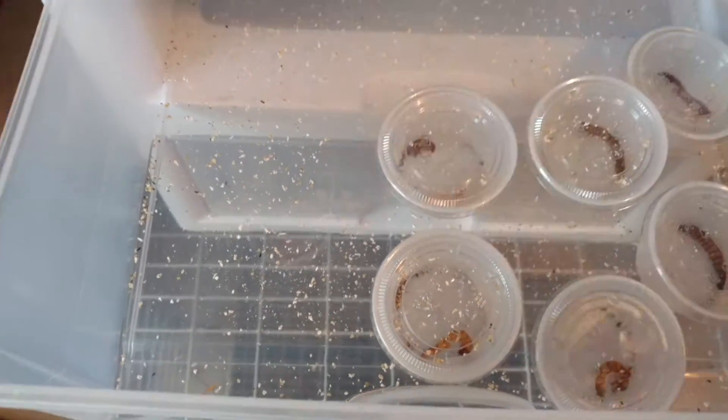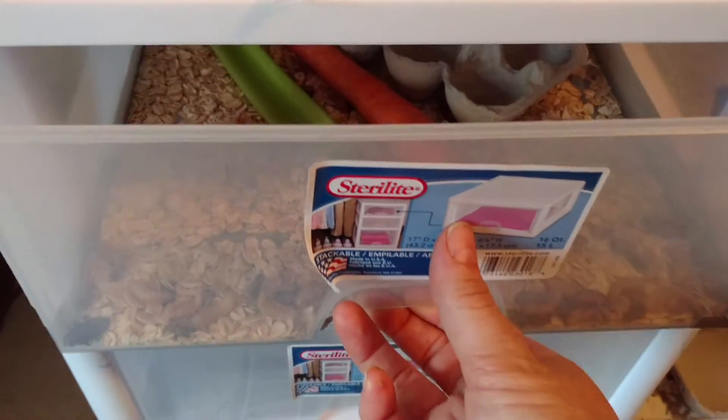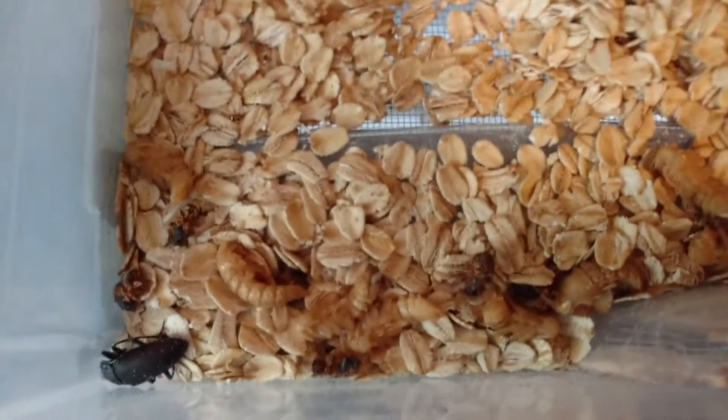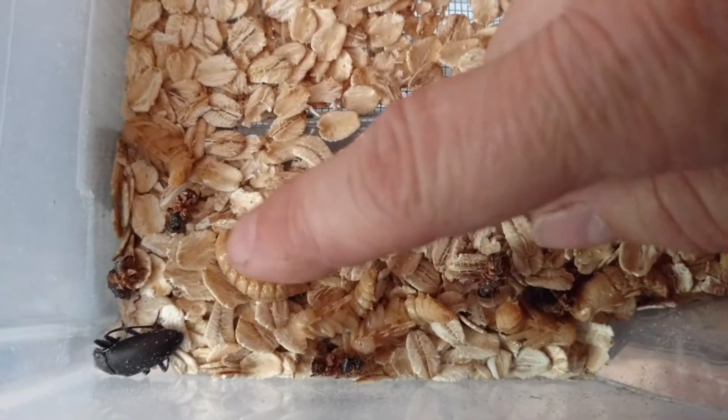Then, once you get the pupas, once they turn into a pupa, you put them at the top level here. And this is just oatmeal. Right there — some pupas.